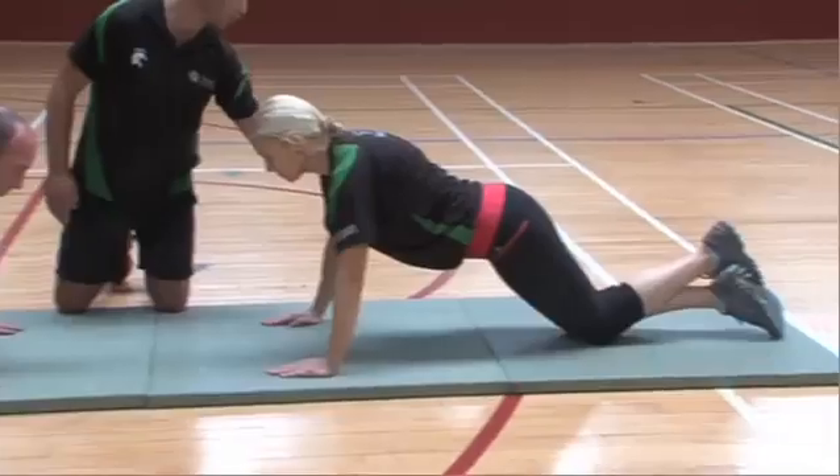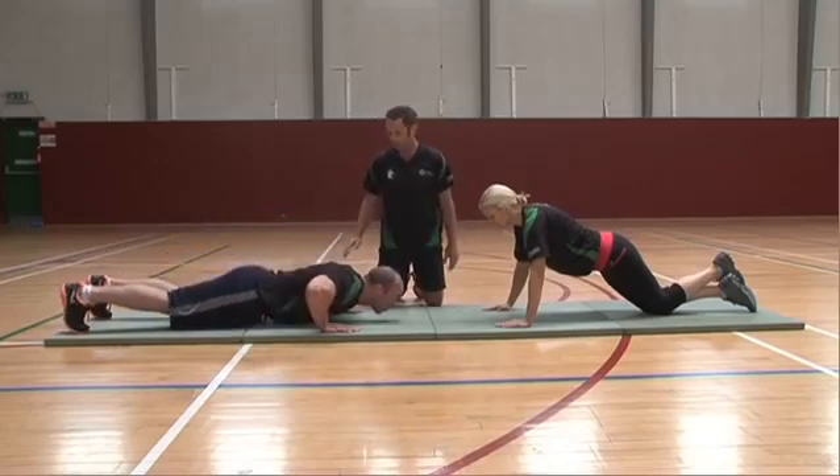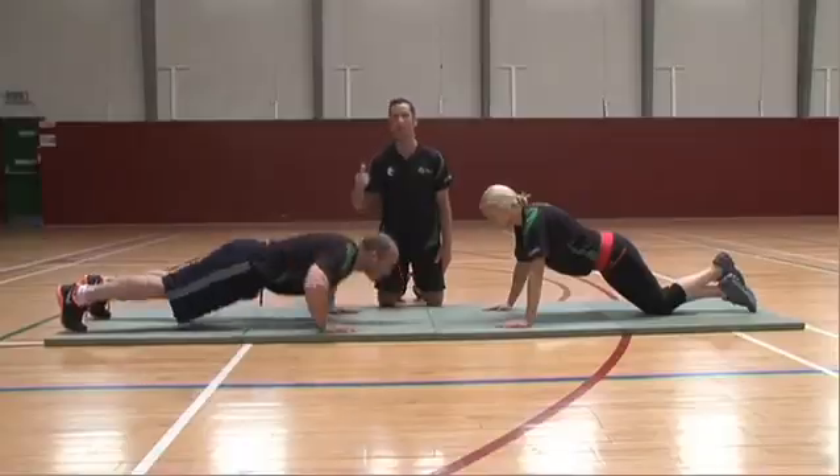Sergeant Kelly has a straight line from his shoulder to his hip, right down through to his knee. One repetition is going down to a 90 degree angle, straight line across from his shoulder, and exhaling on the way back up.